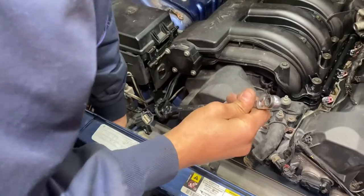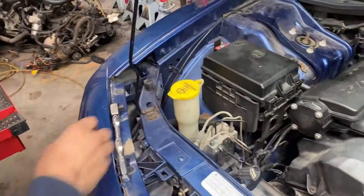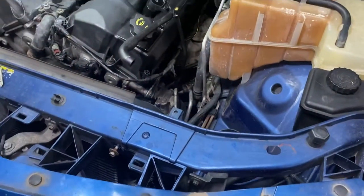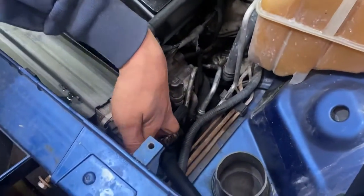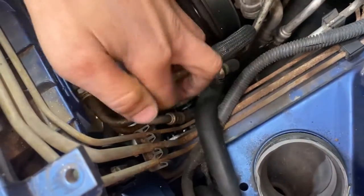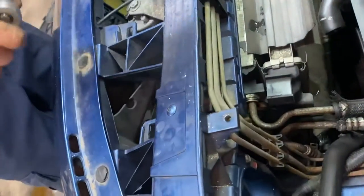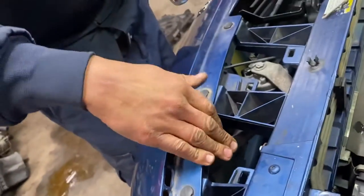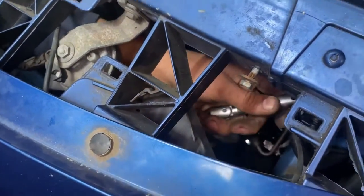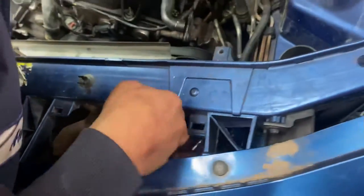I'm going to work on the two top ones first and then switch to the bottom ones. For the bottom one it's a little tricky because the brace is right here on the side, so I'm going to use this little swivel head ratchet - it works very good for this application. If your hands are small enough you can go in from this angle, but I'm going in from this angle because I can fit my whole arm through here.